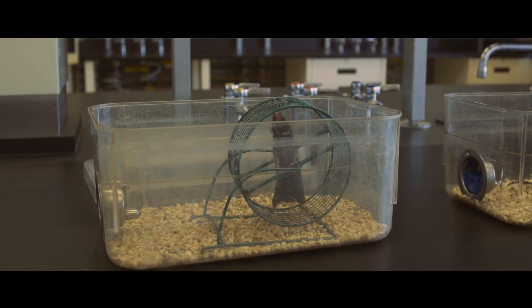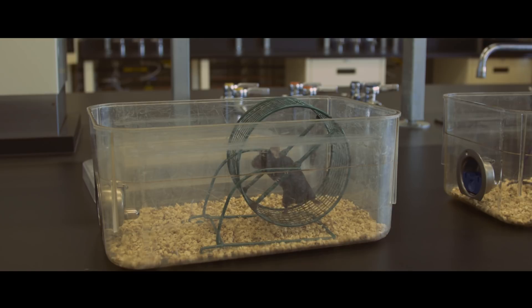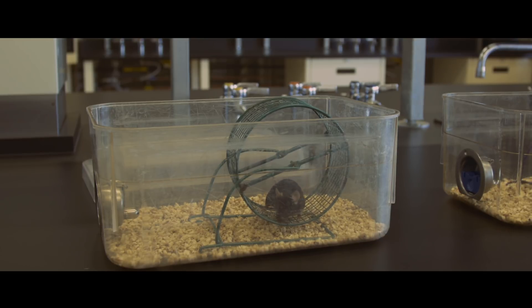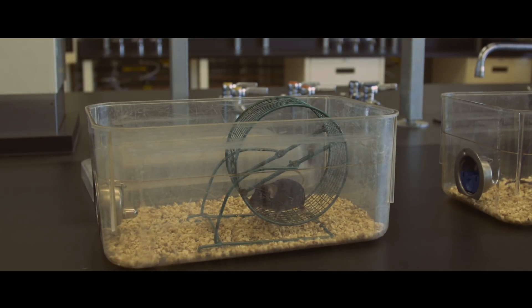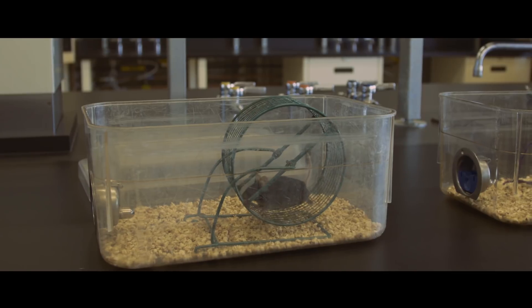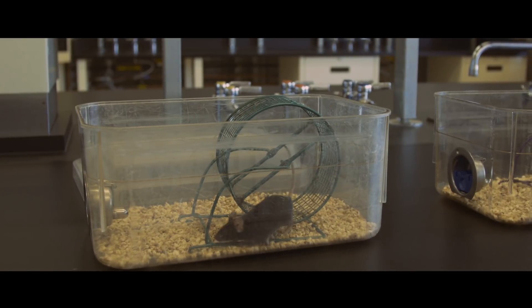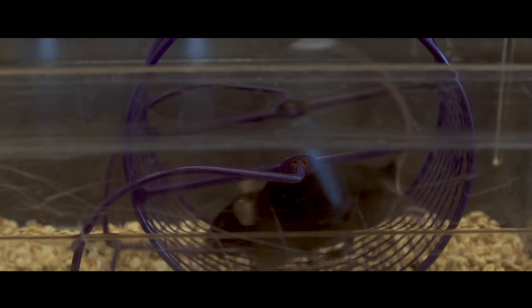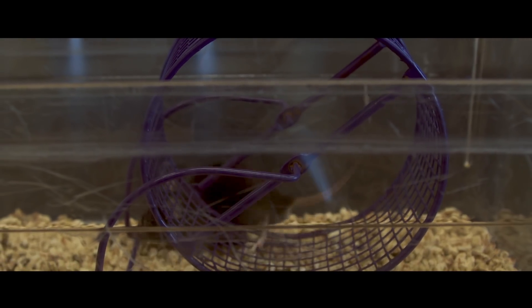The team tested the system on mice with a form of muscular dystrophy — a disease that causes muscle weakness due to a faulty dystrophin gene. But instead of trying to repair the faulty dystrophin gene, the Salk team used their technology to turn on a similar gene called eutrophin. Results showed that mice with the treatment increased in strength and muscle mass, and their health improved.